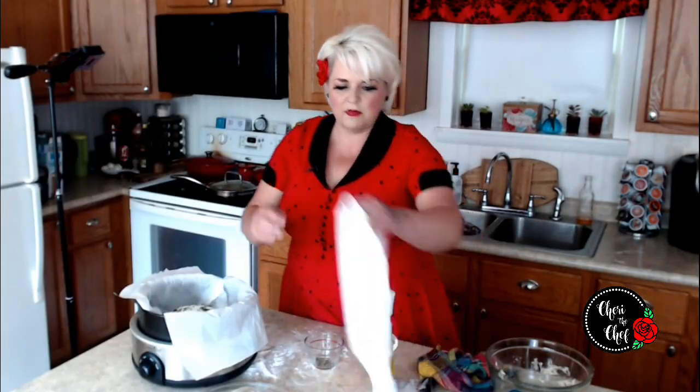We want to take a couple of paper towels — this is going to absorb the moisture and keep our bread from getting soggy. Place them under the lid. I already have it set on high, and we're just going to let this cook for about two hours.